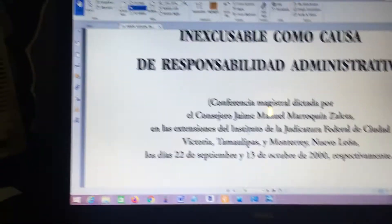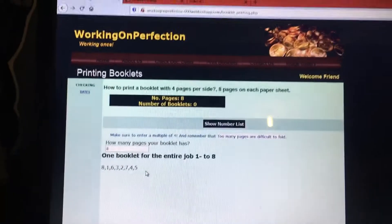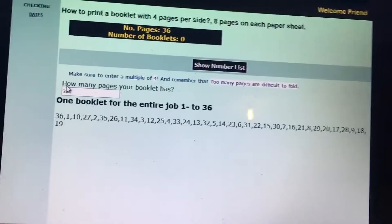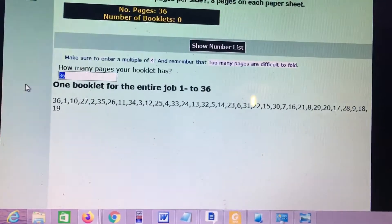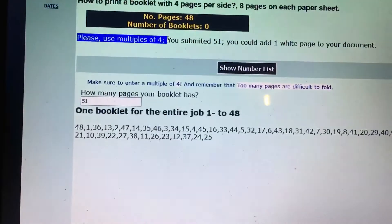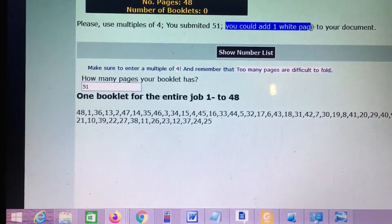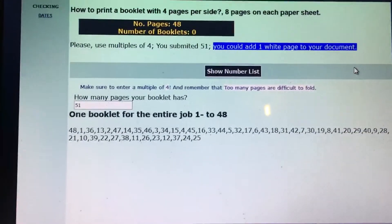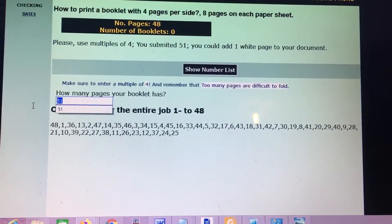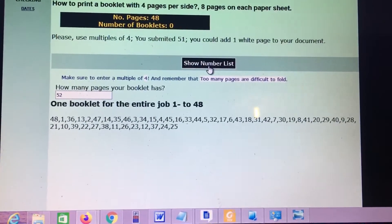I go to the website and select 8 pages — that's the amount I need. But if your document is 36 pages, you click 36. If your document is 51 pages, the tool will tell you: 'Please enter multiples of 4 — you submitted 51, however it will downgrade to 48,' and it tells you that you could add one blank page to your document. You can use a tool like 'Add Pages' in a PDF editor to add one more page, then click 52.